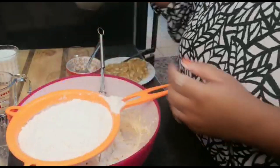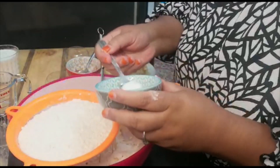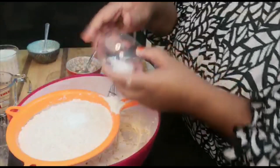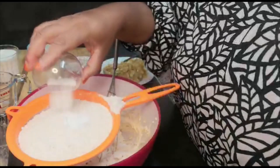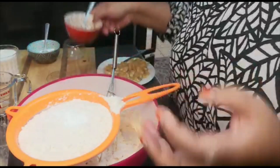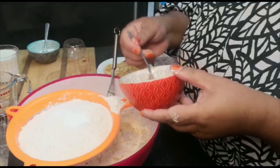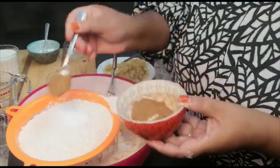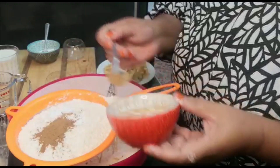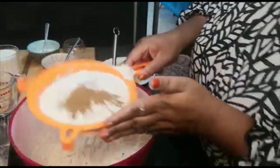A teaspoon of baking powder. And here's one teaspoon of bicarb — this is very important in this cake, it gives it that dark color. And here's my fine cinnamon, a teaspoon. If you like more, you can. I like more, so I'll throw in another half a teaspoon. And sift away.